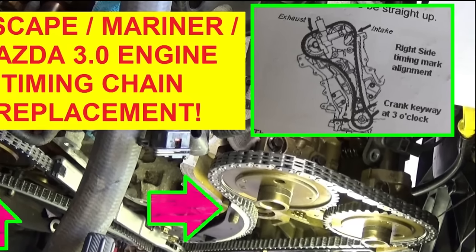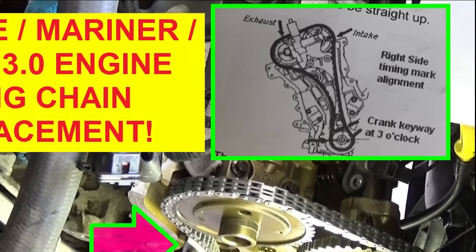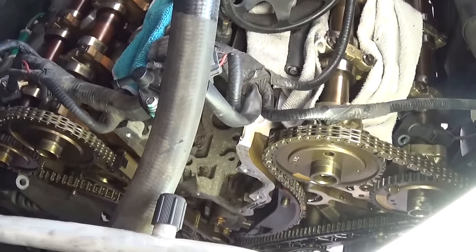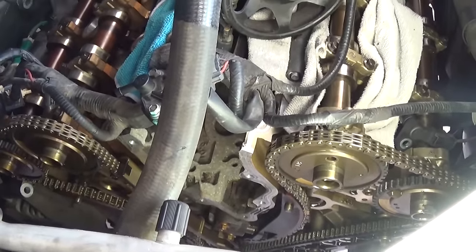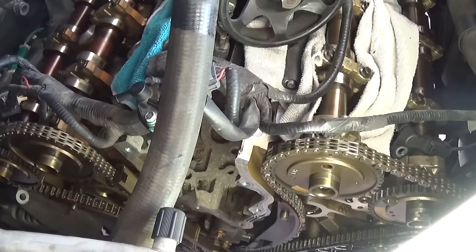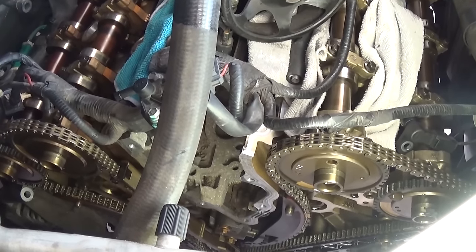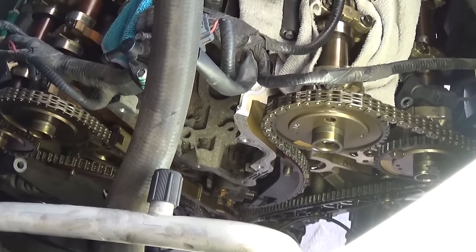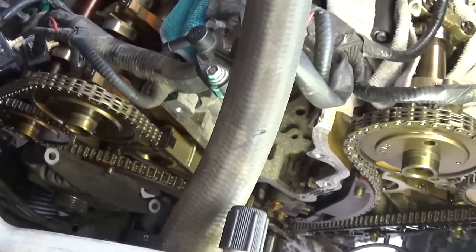Hi guys, welcome back to World Mechanics. Today we're going to show you how to replace the timing chain on a 3.0 engine, which is used in the Ford Escape, Mercury, Mariner, Mazda 6, MPV, and Tribute — all of those. They have about the same engine and the timing chain procedure is about the same.